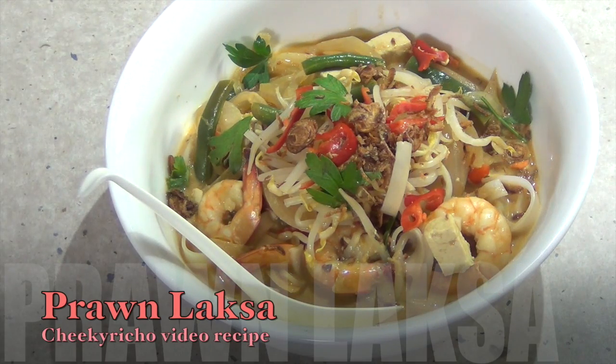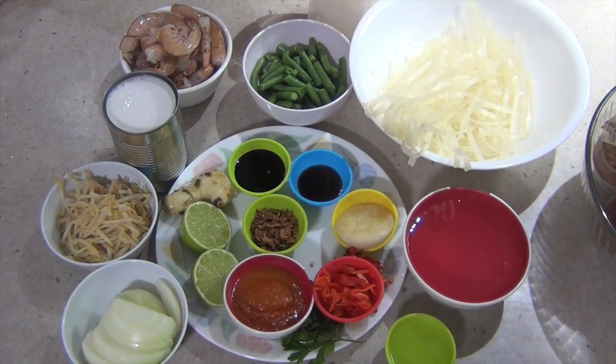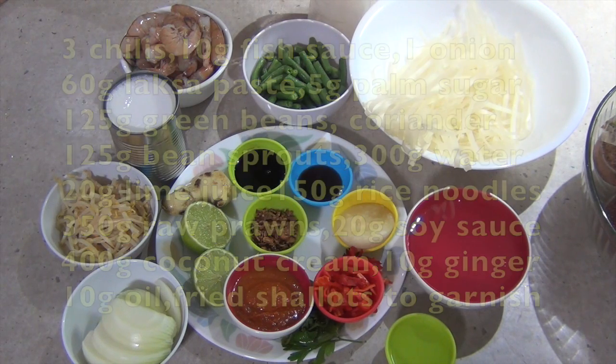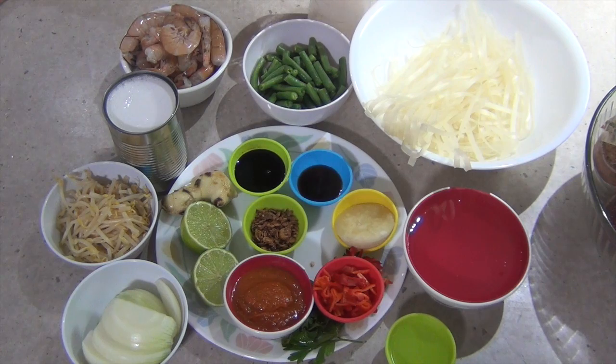Hi and welcome to Cheeky Richo's Prawn Laksa. This is a Malaysian dish. It's very easy to do, made in a matter of moments using all fresh ingredients which are listed in the recipe box below. So let's get started.